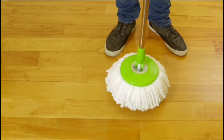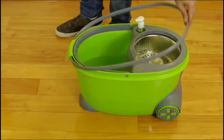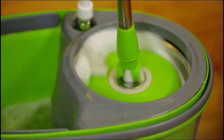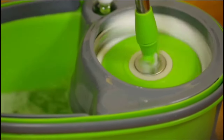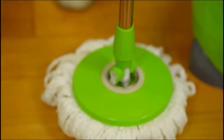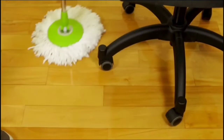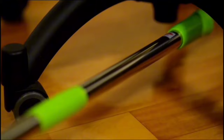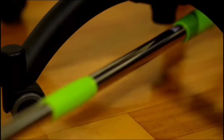This mop is all about ease of use — the extendable pole adjusts to your height, preventing back strain during long cleaning sessions. The bucket features a built-in wringer that spins your mop head dry with just a few presses. These microfiber mop heads are manufactured to withstand heavy use and are machine-washable, maintaining their effectiveness over time and providing a reliable cleaning solution.